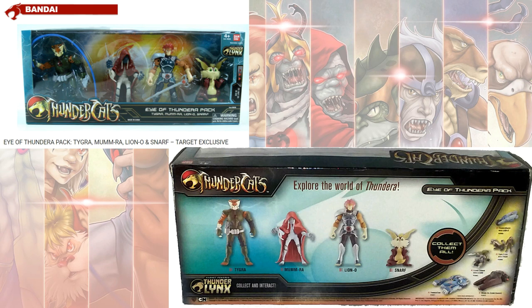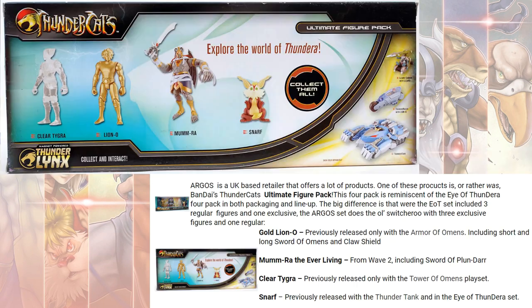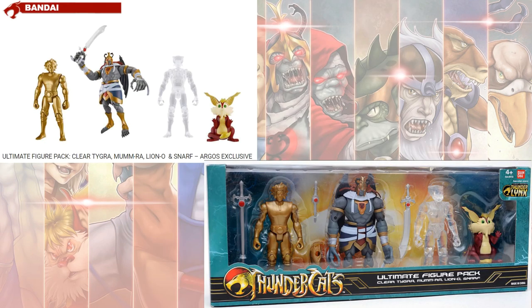There were some smaller figures as well. A Target exclusive with Tigra, Mumra, Lion-O, and Snarf — they called this the Eye of Thundera pack. Then there was another one with a gold Lion-O, Snarf, Mumra, and a clear Tigra. This was called the Ultimate Figure Pack and was an Argos exclusive — Argos being an overseas brand.